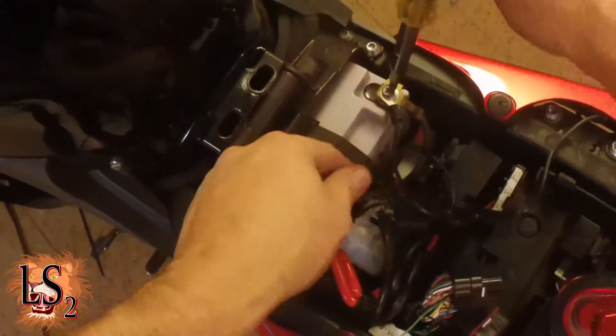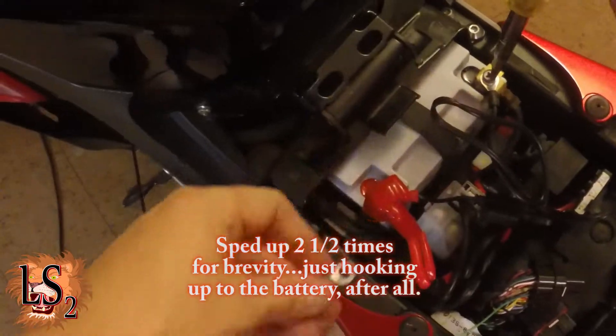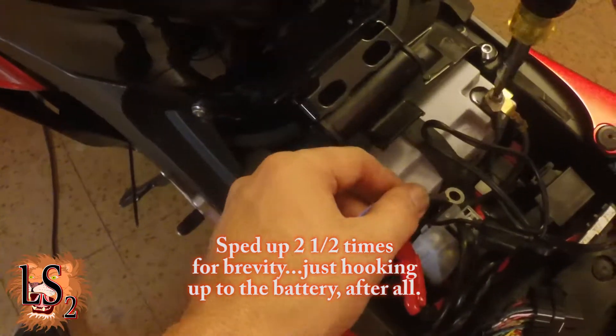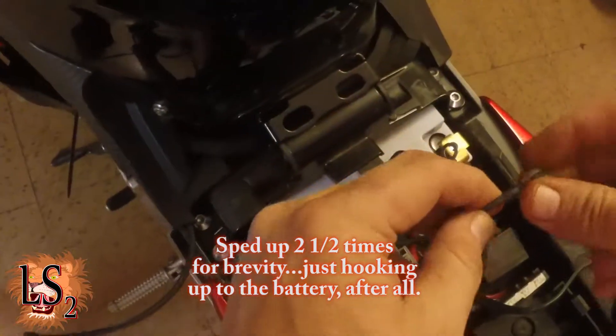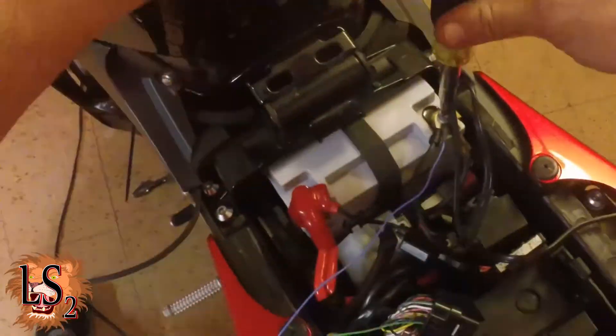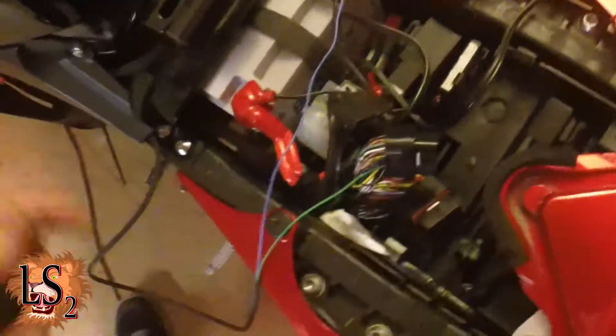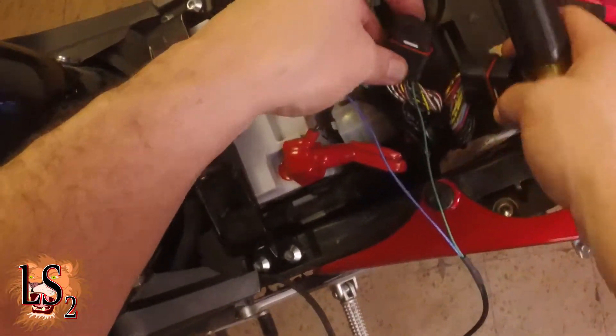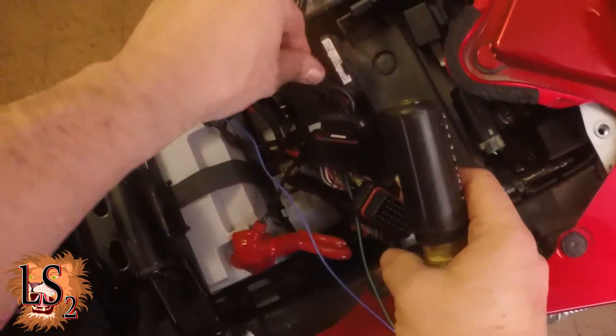Then last but not least, the last thing you really need to do to complete the install — this is ready to plug right back into the ECU. If only I had an ECU.